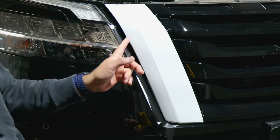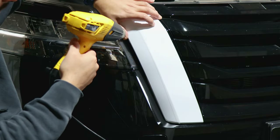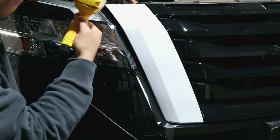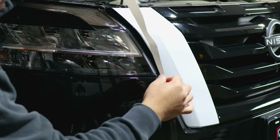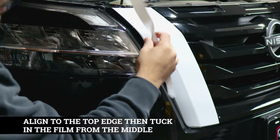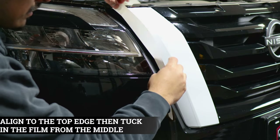Before we move on to the next section, just seal off the edge here. Then move on to this side piece. With this piece it is going to be a little tricky to get around because you need to first tuck the film inside, and once it's tucked in, then you can work your way installing the rest.